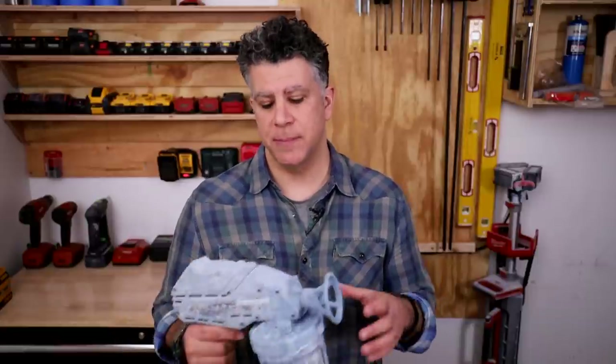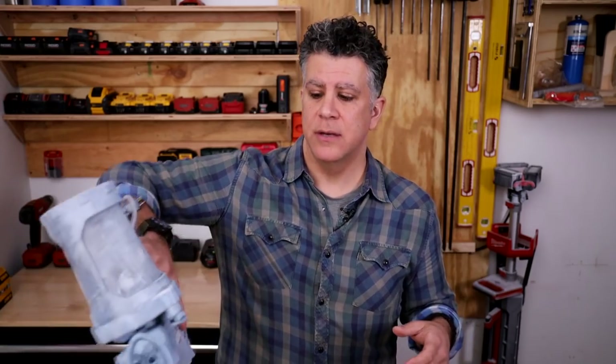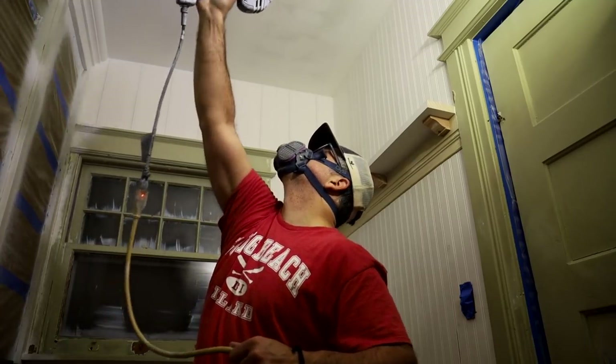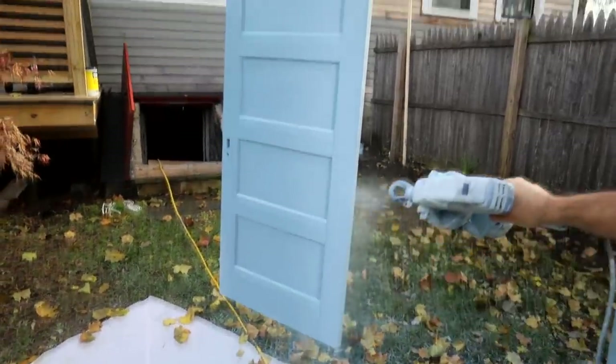One of the nicest features about this sprayer and all of Graco's handhelds is that you can spray it upside down. When you're painting inside cabinets or painting crown molding, it's really nice to not worry about the direction of the sprayer.